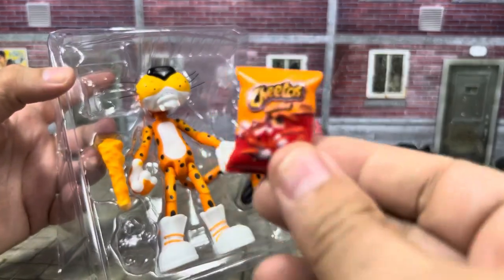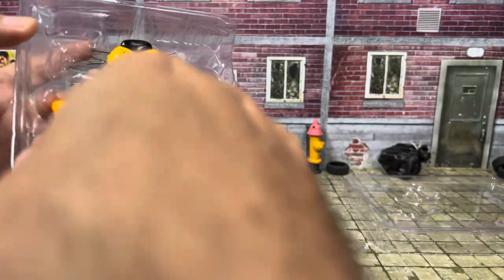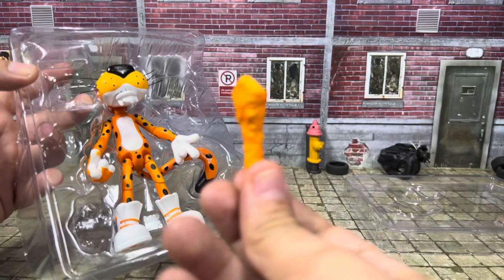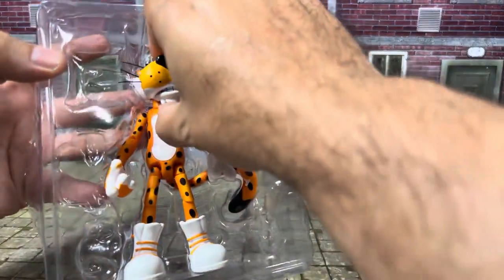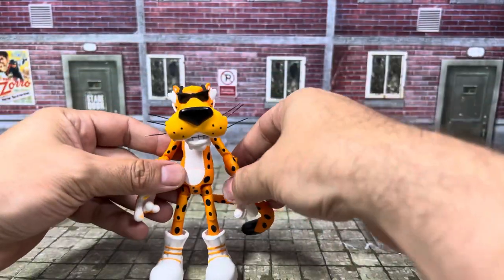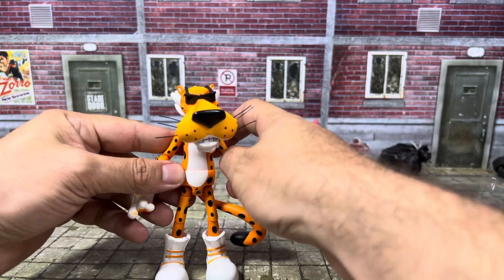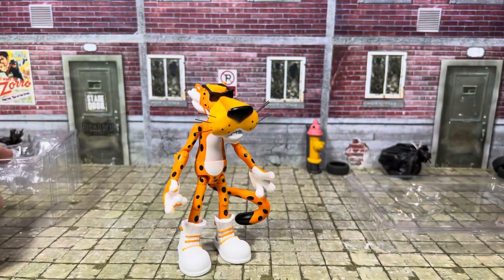He does have the small bag of Cheetos and also has a Cheeto accessory as well. The figure himself looks really, really nice. Let's get rid of all this packaging and check out the figure in closer detail.